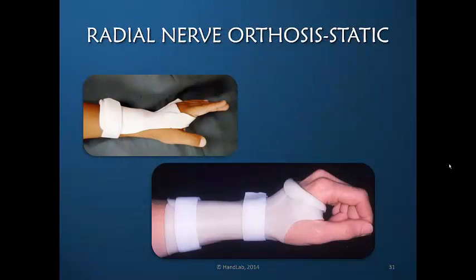A static wrist orthosis may be of value to some patients. It's particularly useful in the younger patient who is unable to manage any other type of orthotic very well, and it may also be appropriate in those patients who have difficulty understanding and following through with instructions. It may be that a static orthosis is useful for the patient to wear part of the time, or he or she may wish to sleep in it.